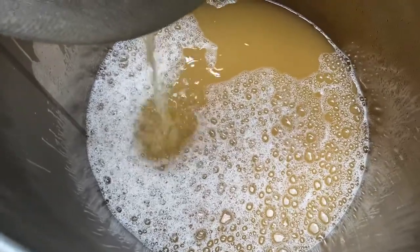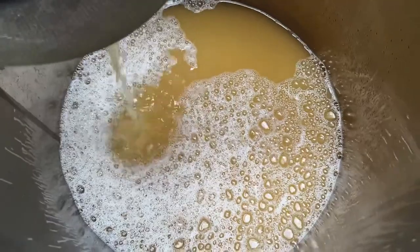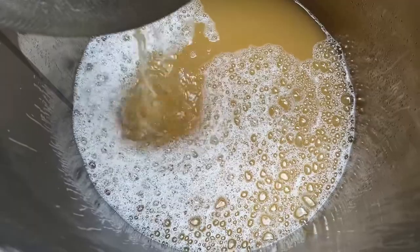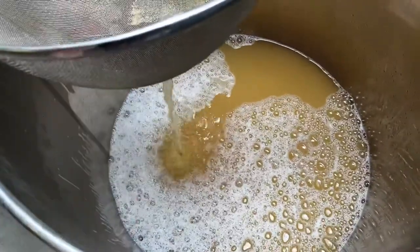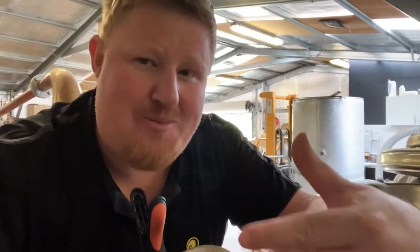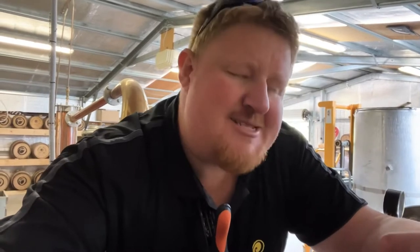The next stage is to get this pumped through our plate chiller to cool it down to the temperature where yeast can actually do their thing, because at the moment it's sitting at about 55 degrees and that's way too hot — it'll kill the yeast as soon as we drop them in. After it goes through the plate chiller it's into the fermenter where the yeast will be added. That horrible noise you can hear is the pump bringing the wort out of the mash tun, pumping it through the plate chiller, cooling it down and bringing it over to the fermenter. We're shooting for about 350 litres out of this mash.